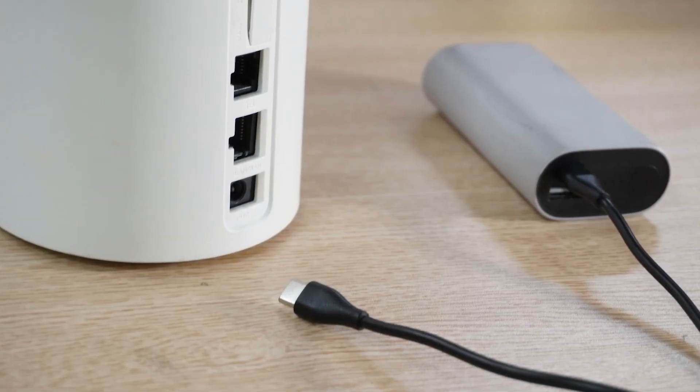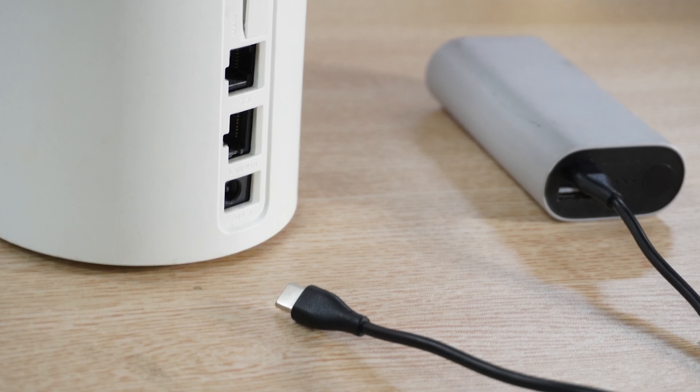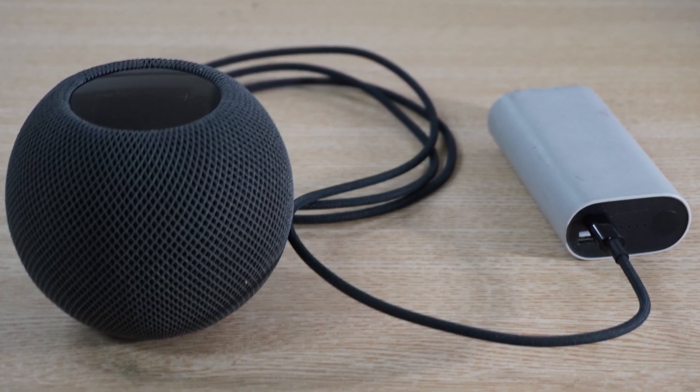However, when I tried using a PD power bank to supply power to different DC devices, I found that not all of them operated smoothly. You may have encountered similar issues as well. Let's analyze them one by one.